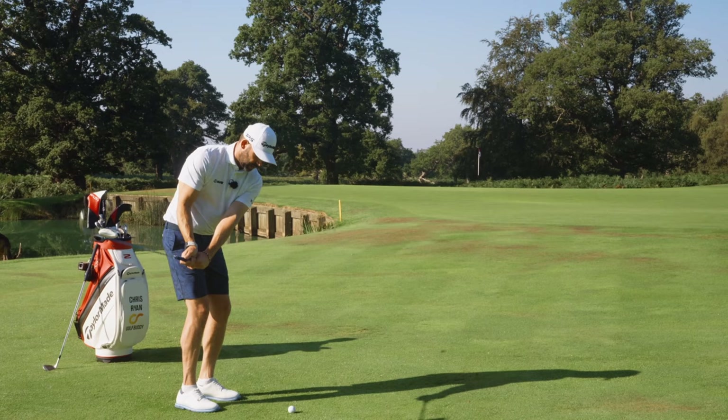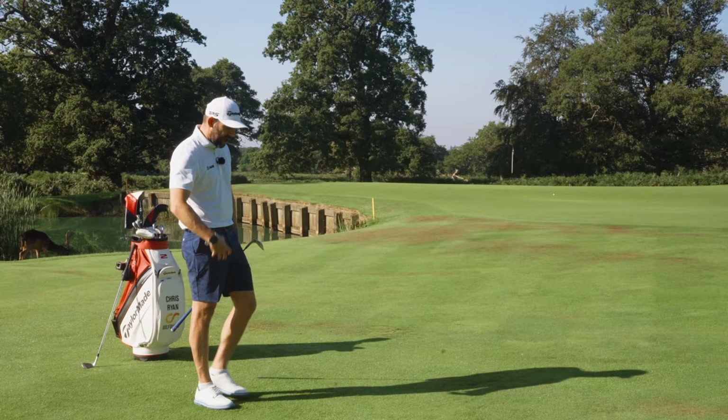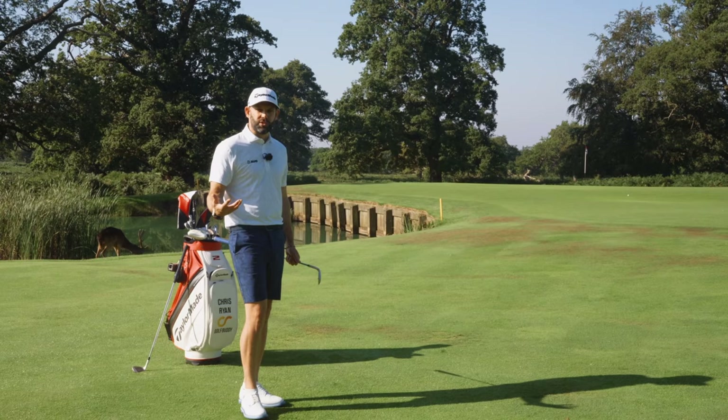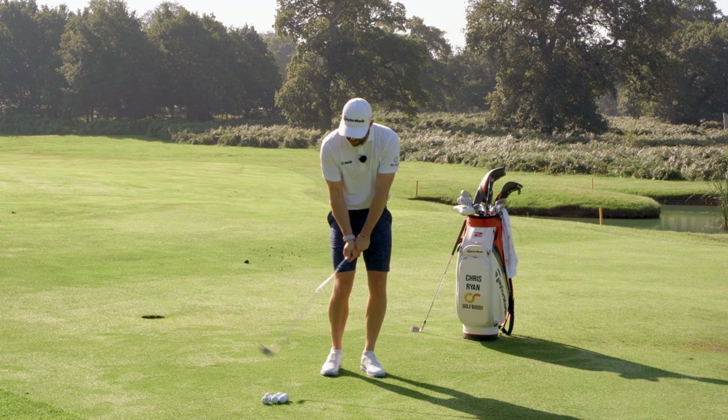Look how easy it is to hit a little pitch onto the green. I landed the club exactly where I needed to, I felt very little tension through my hands, I was letting the club swing — which is so important — and I got a pretty good result. It's a great drill, and this club makes it incredibly easy because as soon as I make snatchy movements, the club reacts and I'm not going to hit any good shots.